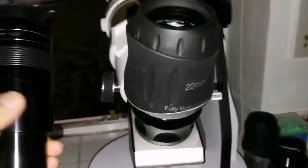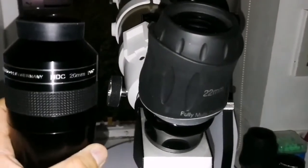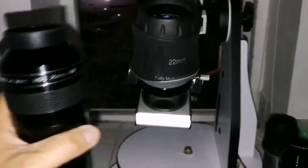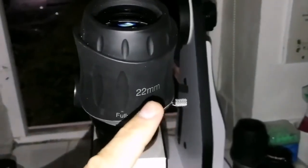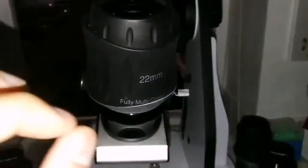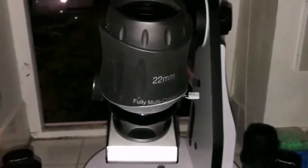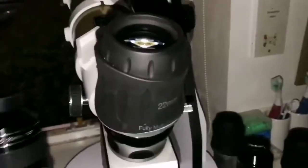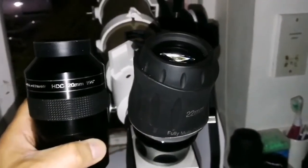I'm using the Skywatcher SWA 22mm and I compared it with the APM HDC 20mm. The APM is a spacewalk experience — you move the telescope and you feel like you are in the middle of space. The SWA is a good eyepiece, one of the best eyepieces; the stars are more visible with this, there is good contrast and visibility. But the spacewalk experience is not there. Although it has a 70 degree field of view, it's nothing compared to the APM when it comes to the spacewalk experience. Thumbs up for the APM 100 degree eyepiece.